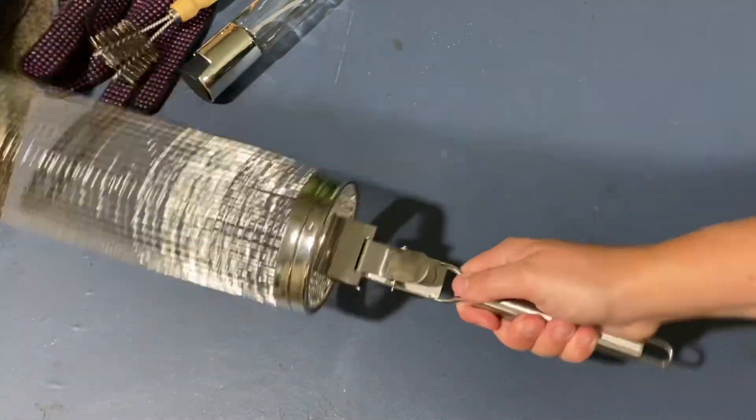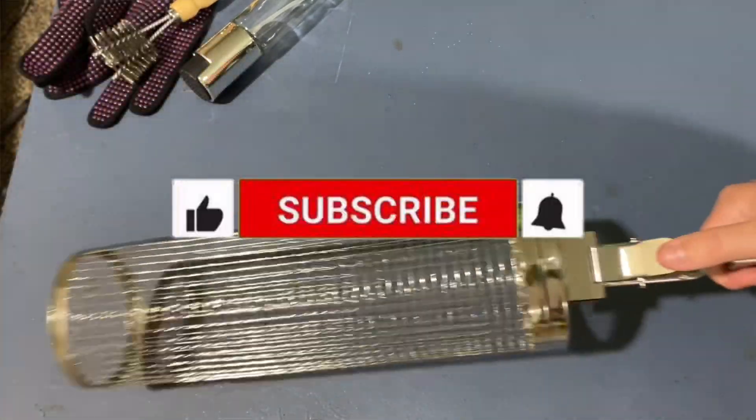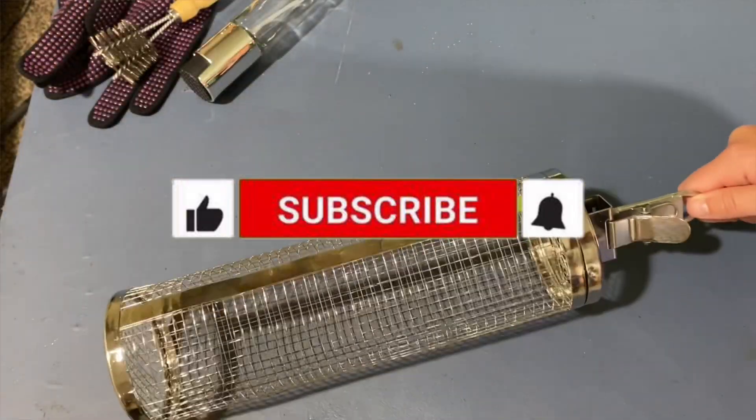Thank you guys for watching this video. Please like and subscribe, and I'll leave a description in the box below if you want to buy this on Amazon.